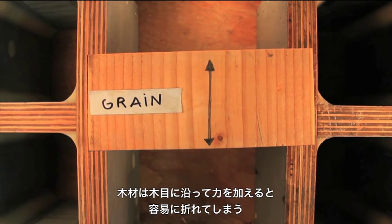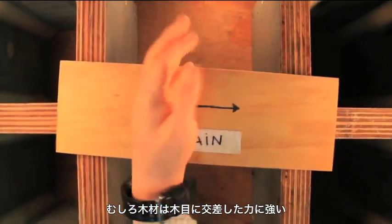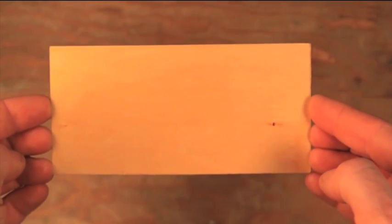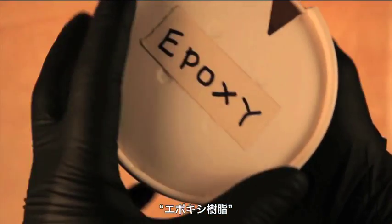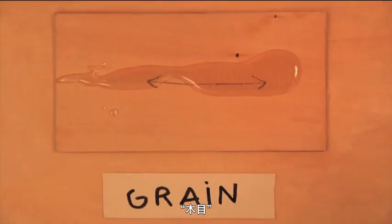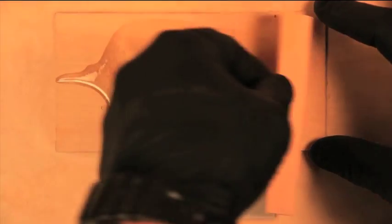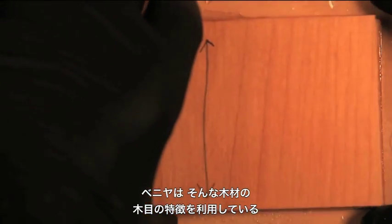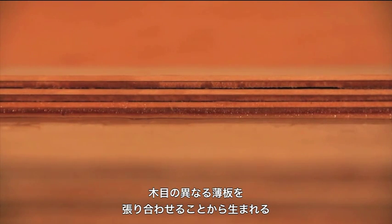See how a load along the grain causes the wood to fail easily, while the wood readily supports a load across the grain. Plywood takes advantage of wood's grain properties by alternating the wood grain with each ply. Plywood's strength and flexibility is in her cross-grain constitution.